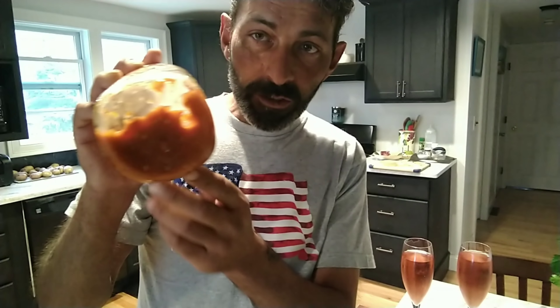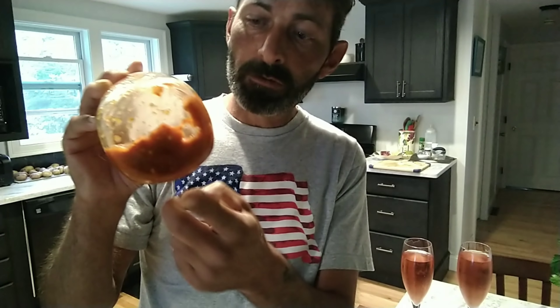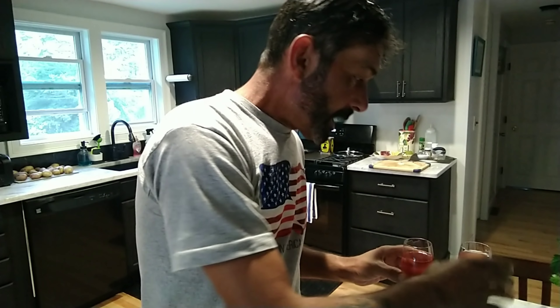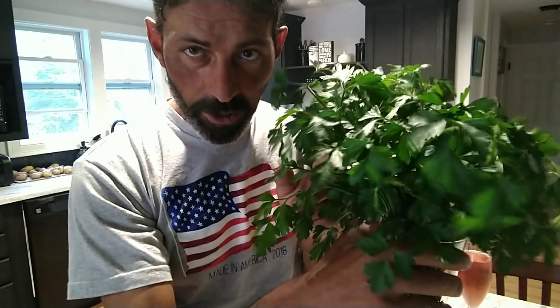I have some homemade Portuguese pepper mash — homemade, fermented. This stuff is unbelievable. And you're also going to need some fresh parsley. Also homegrown, fresh parsley.